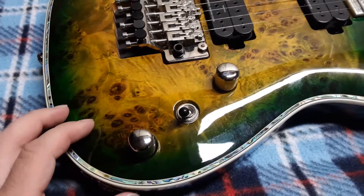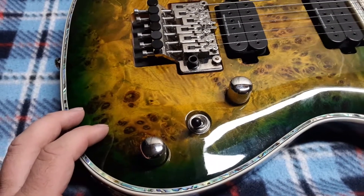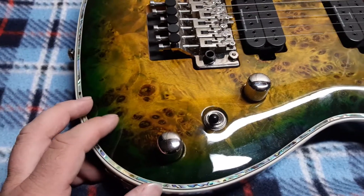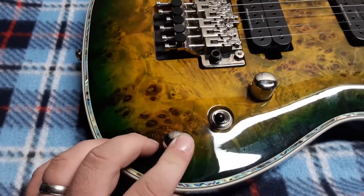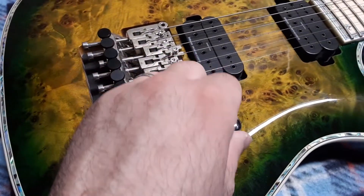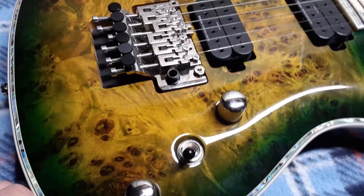This guitar has a bit of a different control configuration. Whereas other guitars have a coil split or push-pull on the volume pot, this one actually does it on the tone — so the tone pot is the coil split. Then you have your typical three-way switch, and then the volume, which does not push-pull.